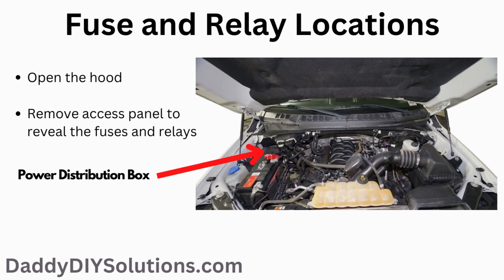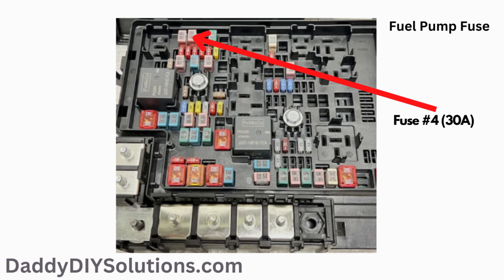In order to locate the under hood fuse box, open the hood. The fuse box is located on the passenger side rear of the engine bay. The actual location of the fuse box is shown in the picture. The fuel pump fuse is a 30 amp fuse. It is number four on the fuse box diagram, and the actual physical location of the fuse is shown in the picture.